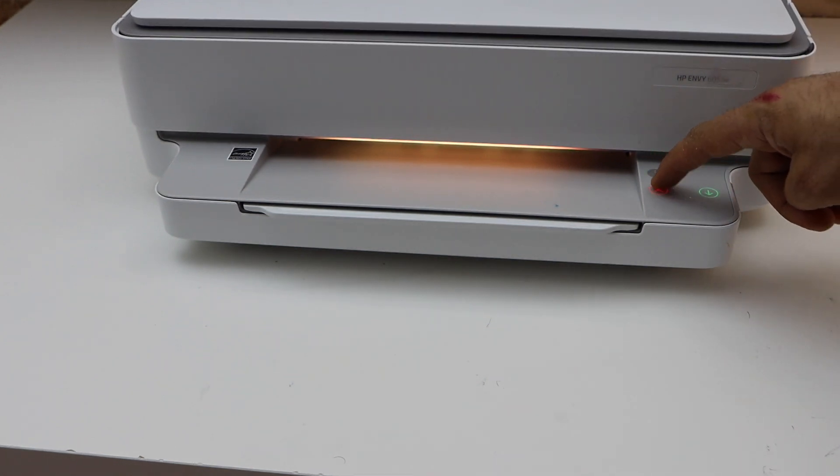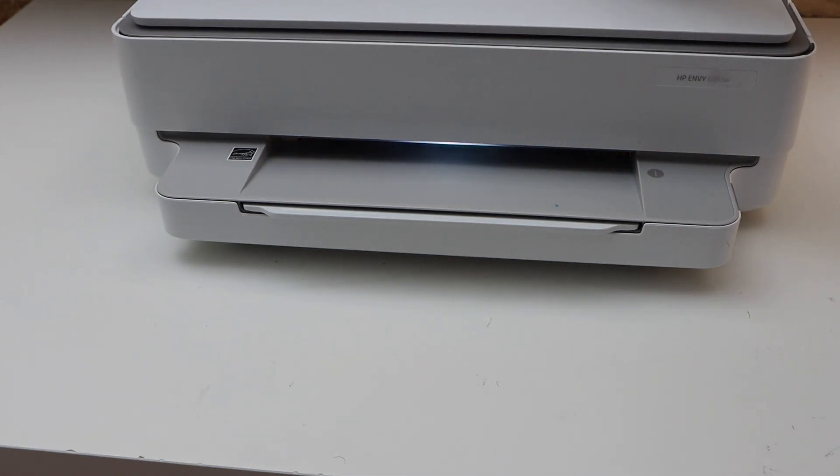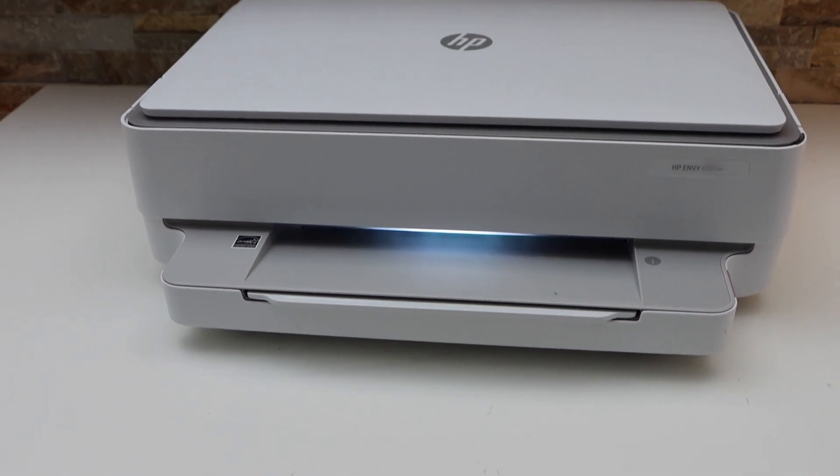Now click on the error button and it should clear the error and the paper jam. This way we can fix the paper jam in this printer. Thanks for watching.